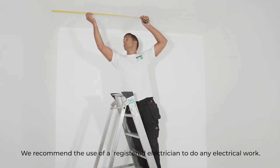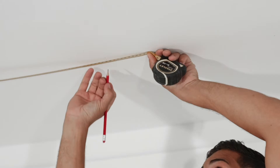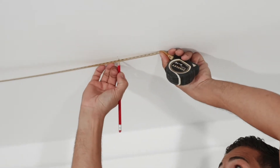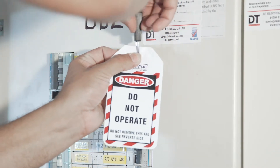Step 1: Decide where you wish to place your luminaire, then measure out to the ceiling, marking the central point and then the fixing points for the brackets. Step 2: Locate the isolation point and lock off the circuit to ensure other people know you are working on it.